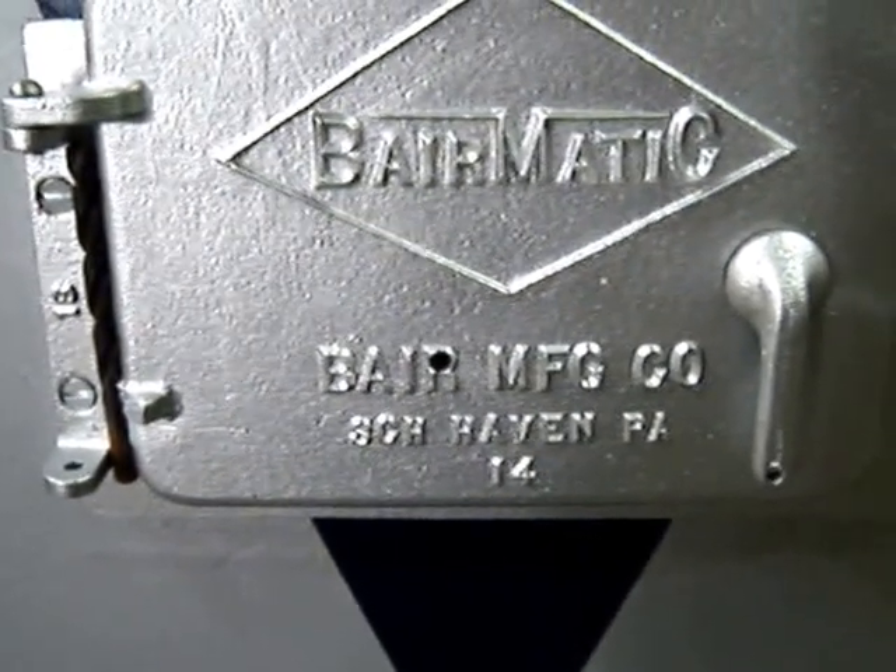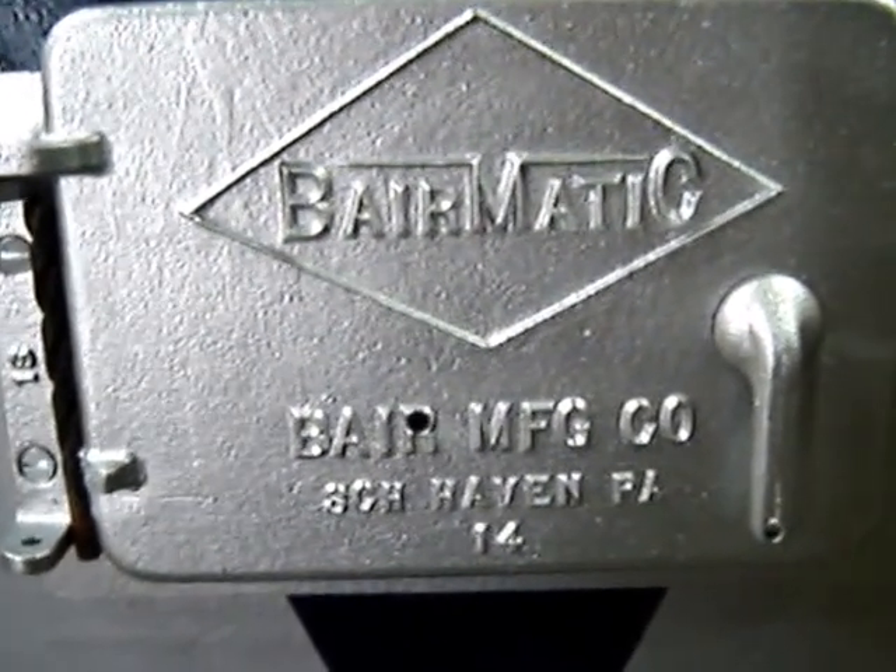Made by the Bear Manufacturing Corporation in Schuylkill Haven, PA. This one's number 14, I guess.